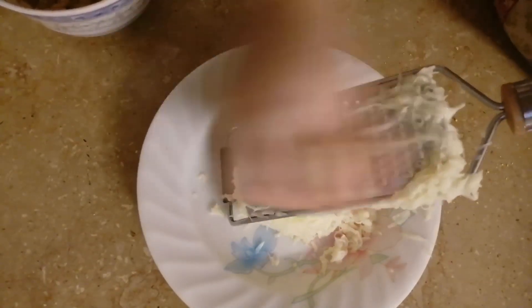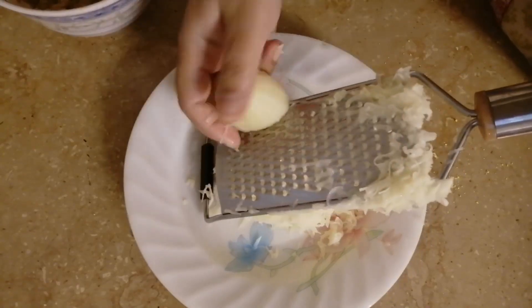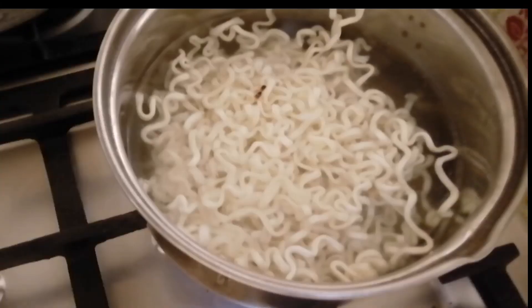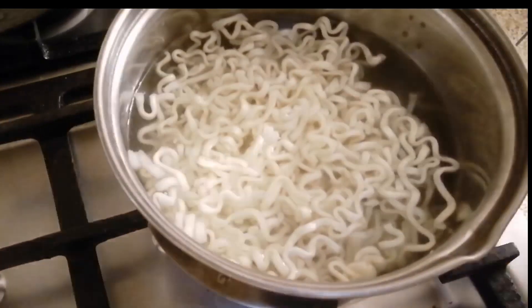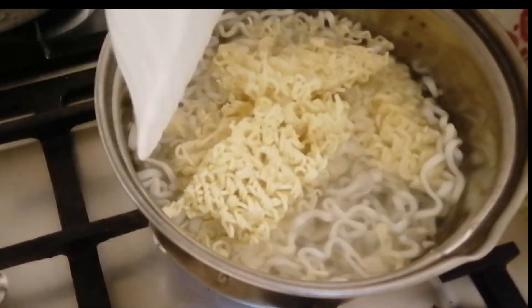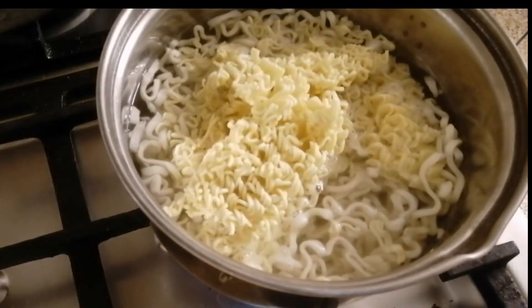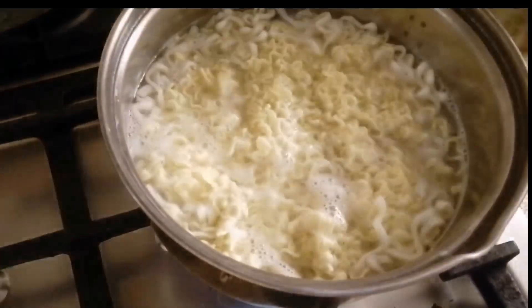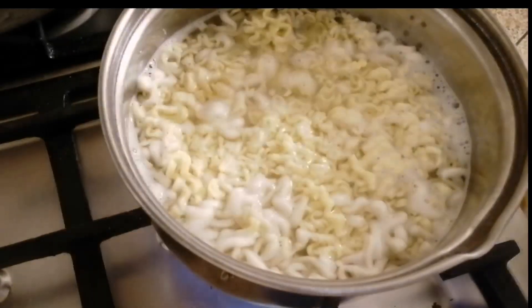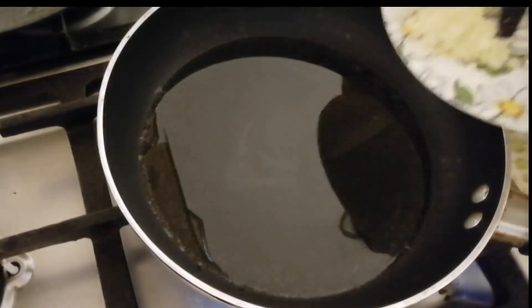Mix it well and put it on the side to marinate. Cut the chicken and shred it well. Boil it for 2 minutes and then strain it with cold water.